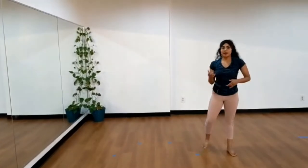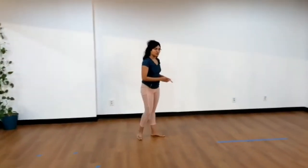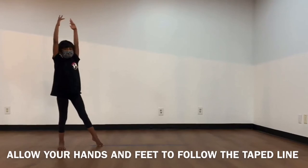Stand up straight. Now once you get better and better and your cartwheels get higher and higher, you want to go ahead and move over to a straight line to make your cartwheel as straight as possible. So you want to start just like this, and that's how you do a cartwheel.